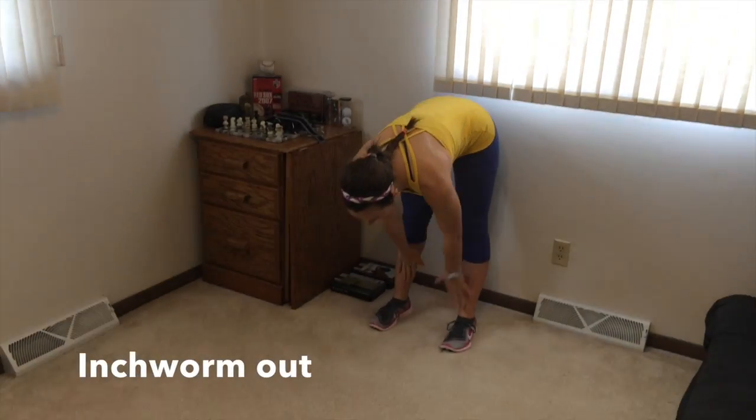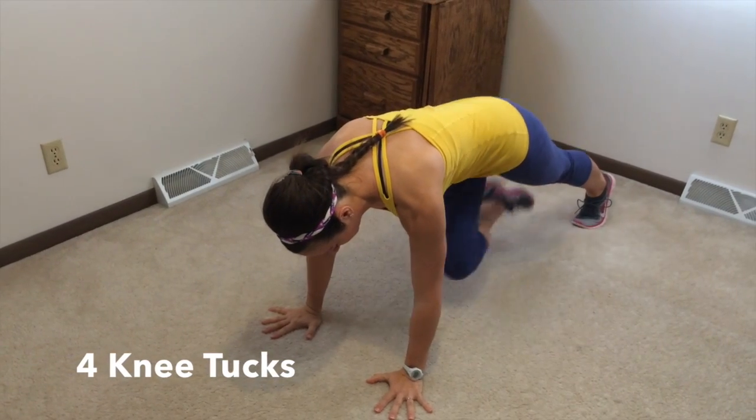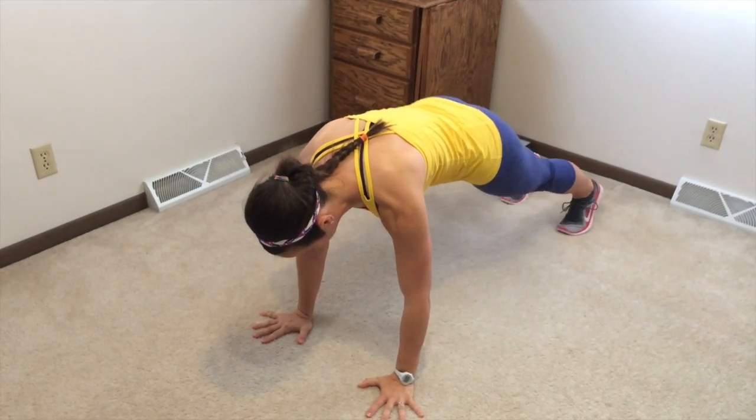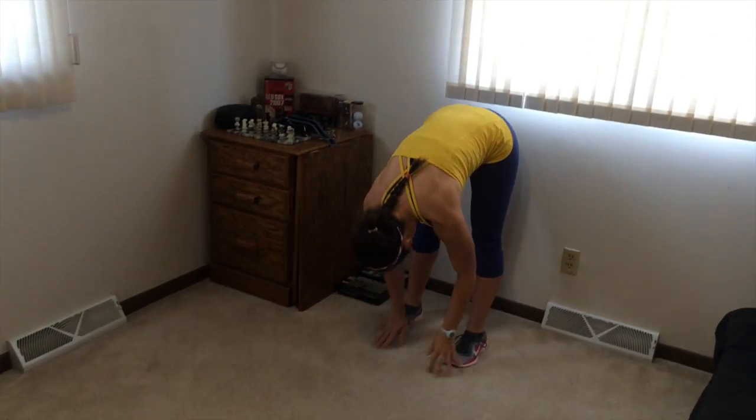We're going to start out with squats — four squats. After four squats, you're going to roll down, inch your way out, and do four knee tucks. Then you're going to walk back and roll up. Your option here would be to do this three or four times, whatever you're comfortable with. Just set a goal for each week.